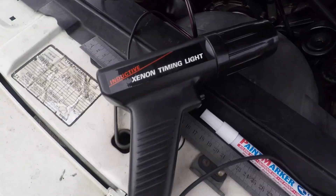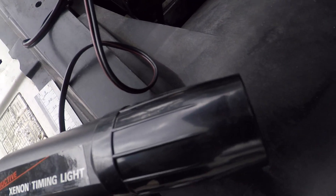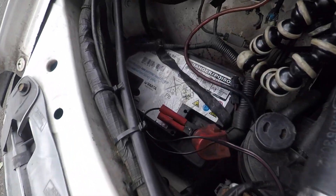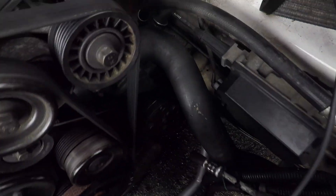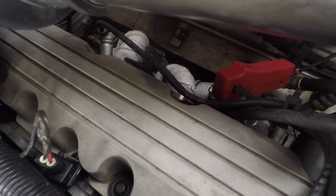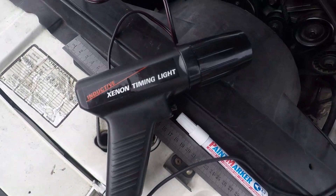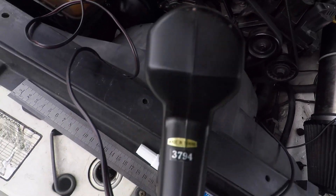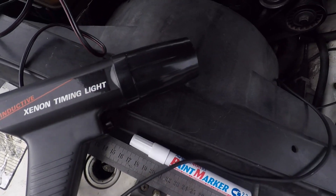The timing light I'm using is this Antique Xenon timing light. It's one of the ones that connects to the battery and then over here to an inductive clamp on cylinder number one. You can get all kinds of fancy ones now — this is just an old cheapy one but works quite well, made in Taiwan before Taiwan was known for making good things, probably.